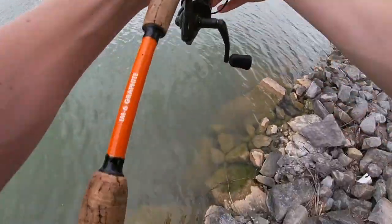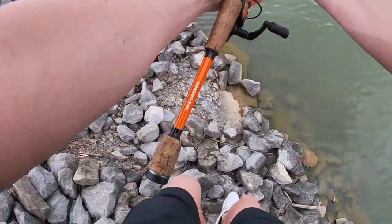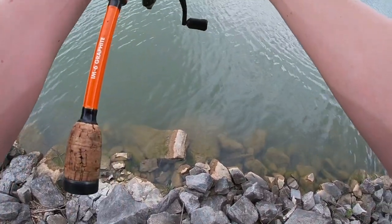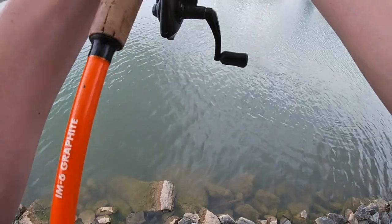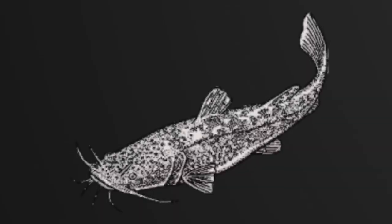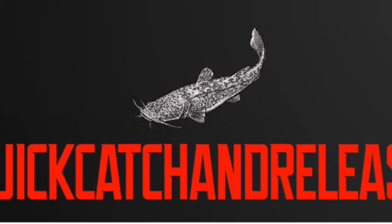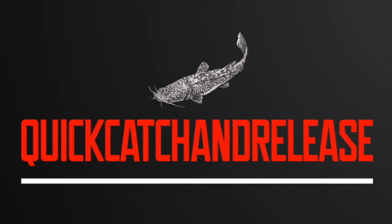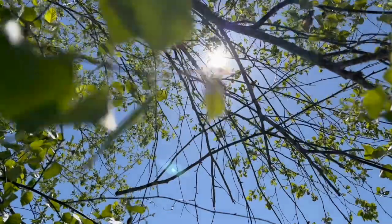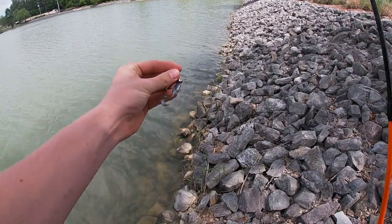He's got one! Diddy! He might fool me. Alright you guys, today we're going to do some crappie fishing.